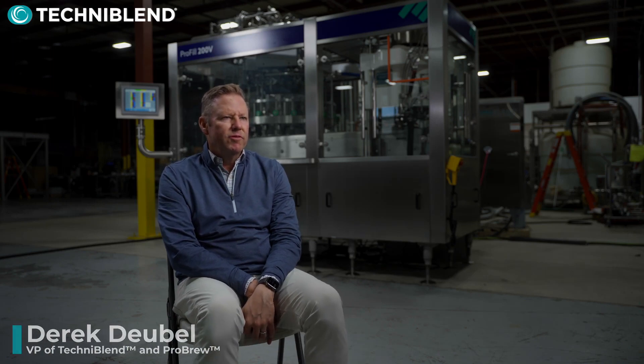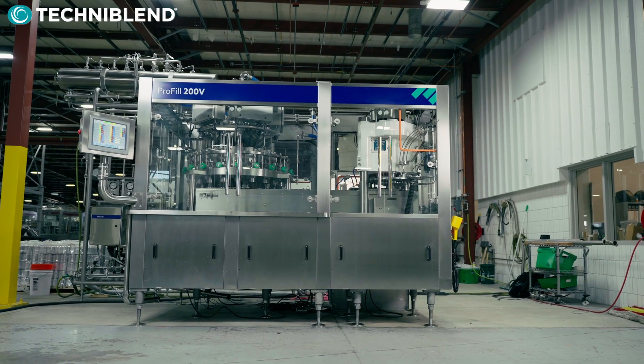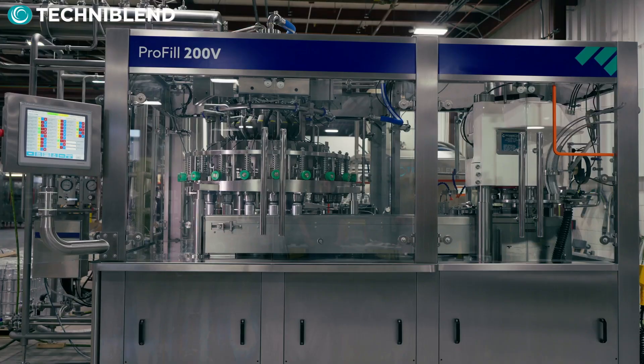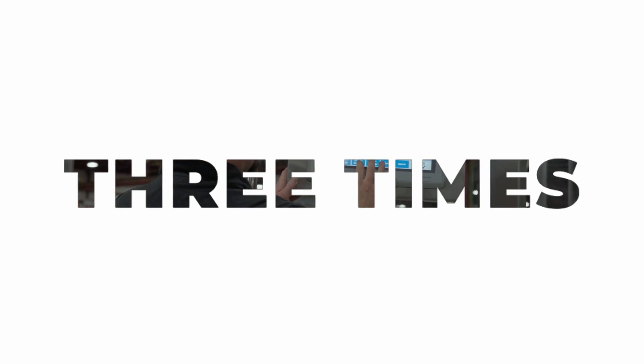I grew up in the can filling business ever since 1971, and I'm proud to say that we're now introducing the Pro-Fill V, which is a volumetric meter-based filler that actually has a fill control three times better than vent tube style fillers.